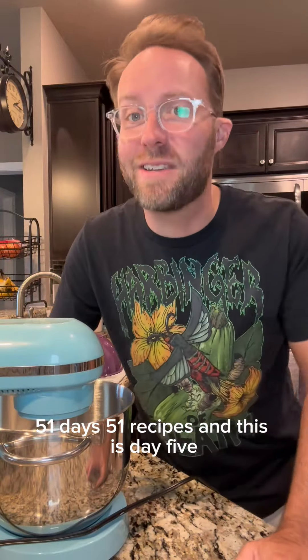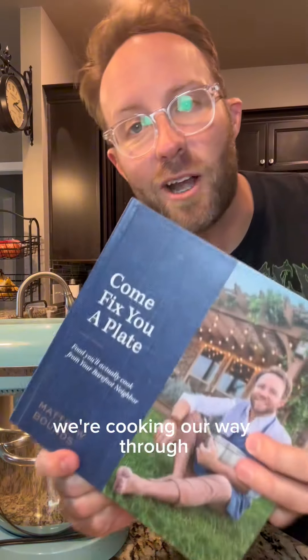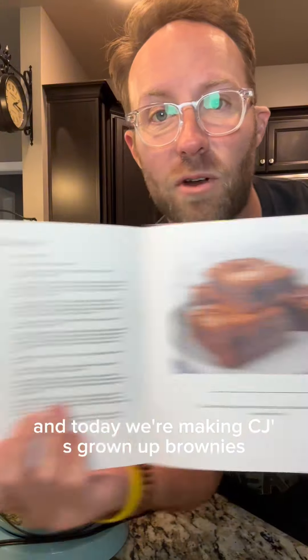51 days, 51 recipes, and this is day five. If y'all see the food processor or this mother, you know it's about to get real. We're cooking our way through Come Fix You a Plate — food you'll actually cook — and today we're making CJ's grown-up brownies.